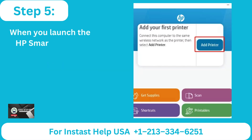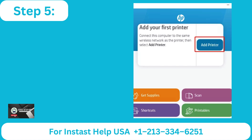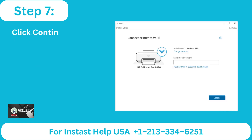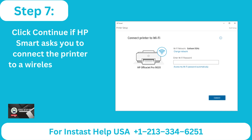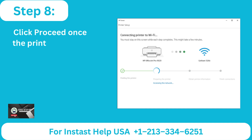Step 5: When you launch the HP Smart app and select Add Printer, it will begin looking for printers connected to the same network. Step 6: Once your printer appears, pick it and press the Proceed button. Step 7: Click Continue if HP Smart asks you to connect the printer to a wireless network. Step 8: Click Proceed once the printer is linked to the network.